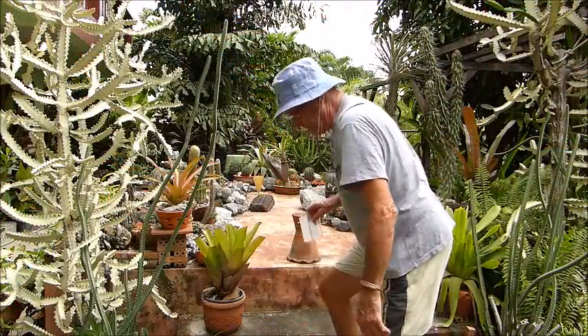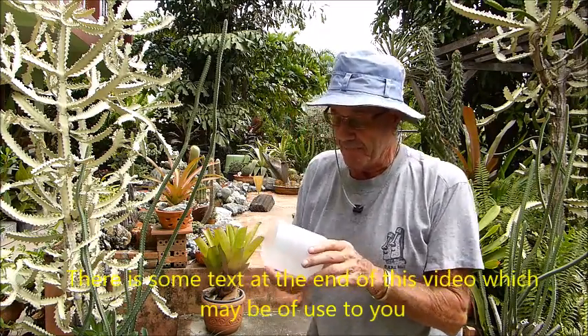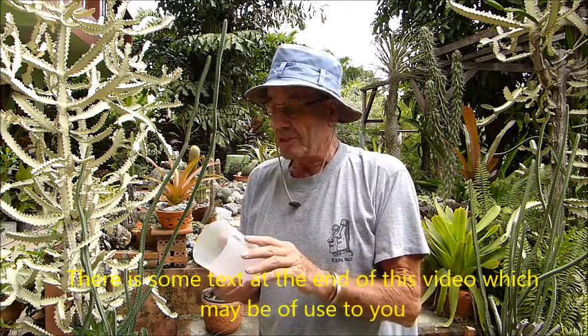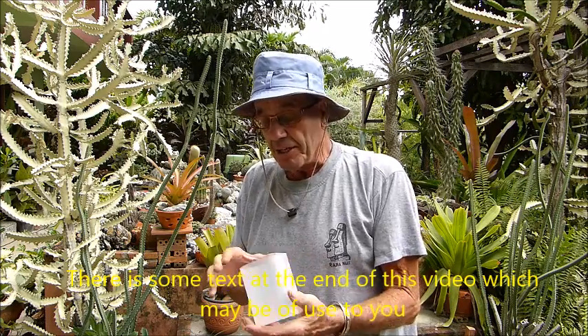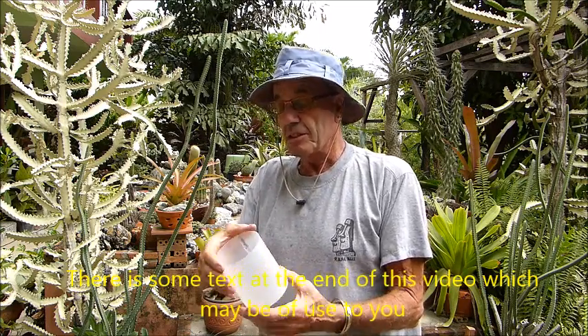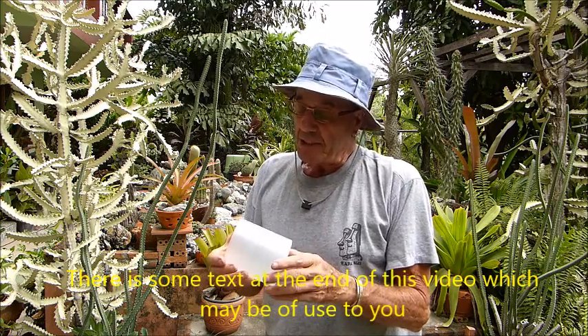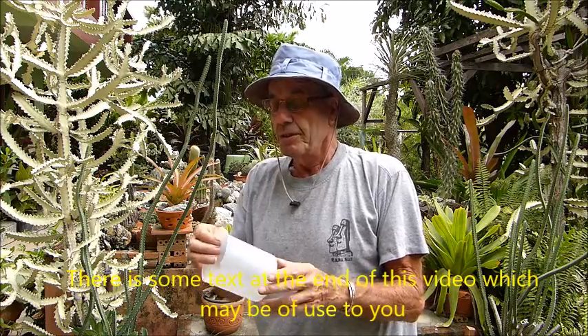Hello there. What I'm going to show you today is how to make a very simple rain gauge. You need to get a plastic container from somewhere, preferably transparent or semi-transparent. The one I have here is about 4 inches, which is 100mm diameter, and it's about 4.5 inches tall, which is about 110-115mm.